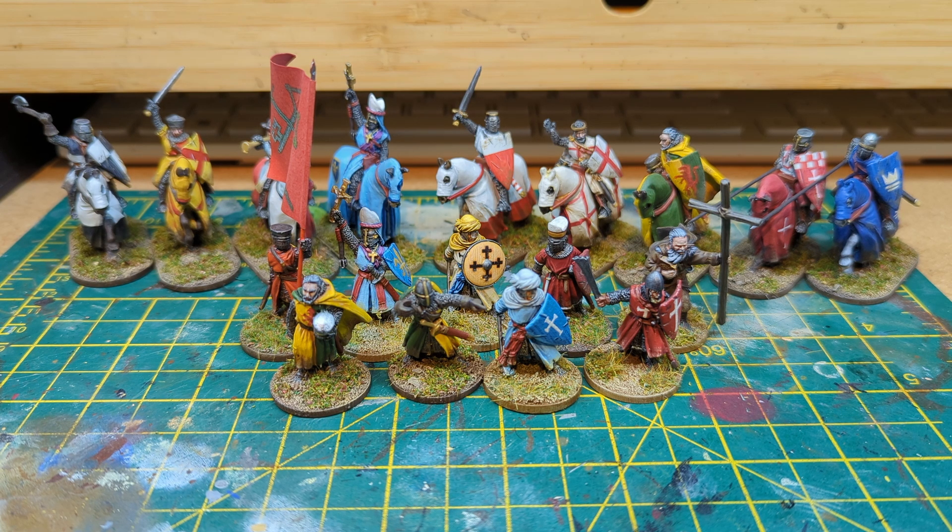This is the standard bearer. I've printed this flag on my regular inkjet printer — that's the coat of arms of the Bishop of Winchester. Really nice set of models. They have just released a mounted version of the bishop, so I will be getting that at some point and adding him to my collection. But really, really nice model.